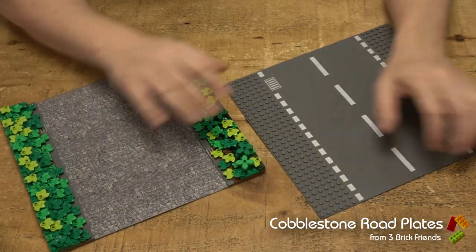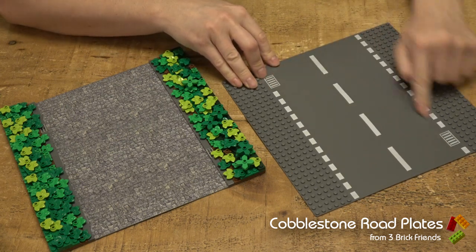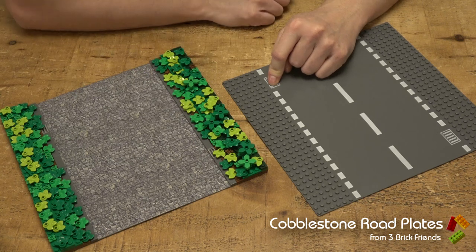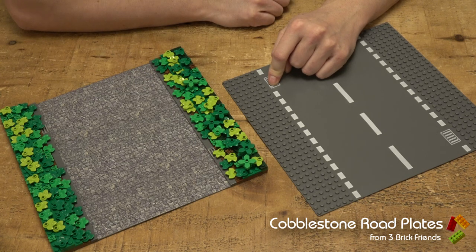Stick them on your base plate and you'll cover up all of the road markings and all of the grills, which you'd make anyway with flat plates. So shall we go ahead and have a look at how we do that?